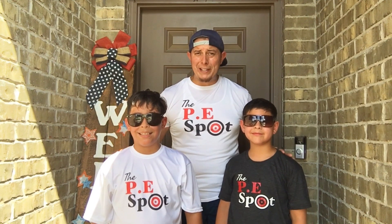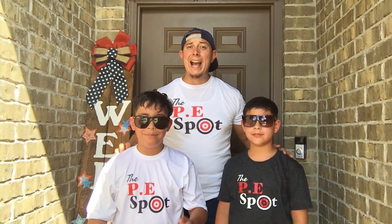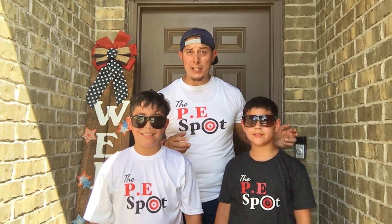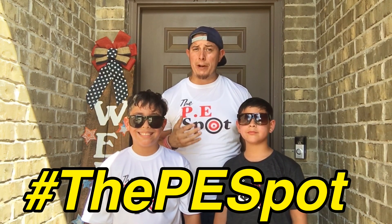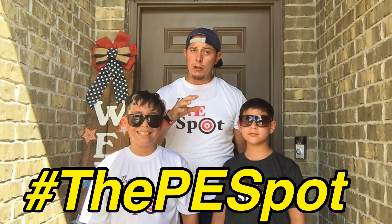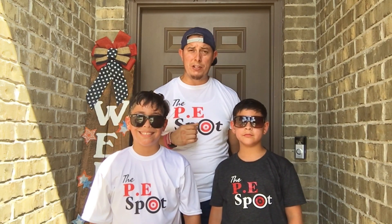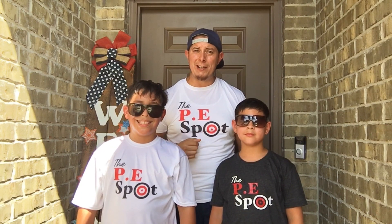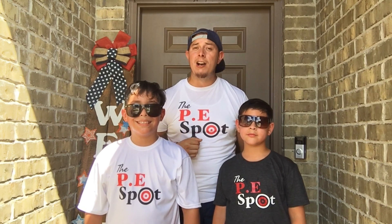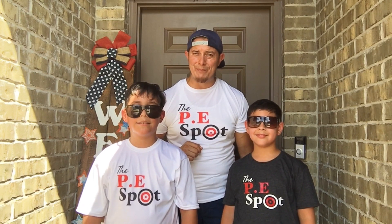Well, we really hope you enjoyed that game of Shadow Jousting. Please don't forget to like, subscribe, and comment. We are using the hashtag #PESpot. Let us know what was your favorite part of the activity. We would like to see your kids doing this activity and how you're implementing it with your students. Please use the hashtag #ThePESpot so we can check out your videos. As always, at The PE Spot the fun never stops. Until next time, take care.